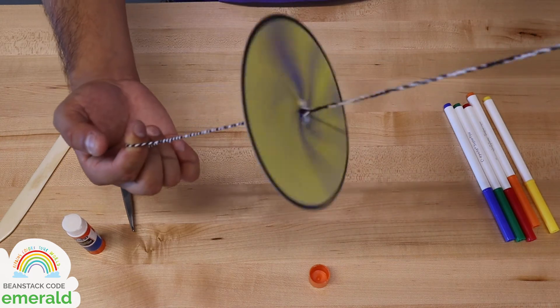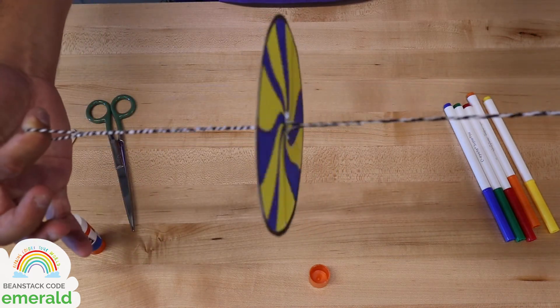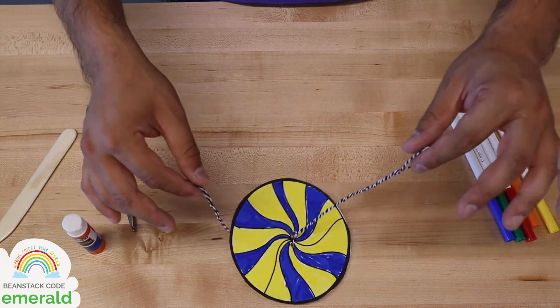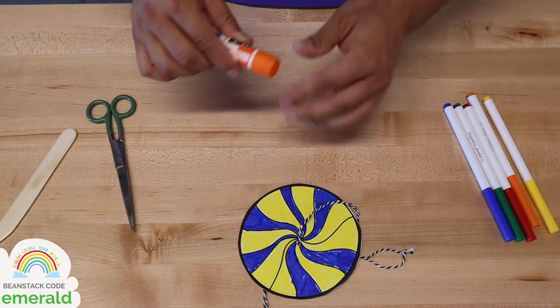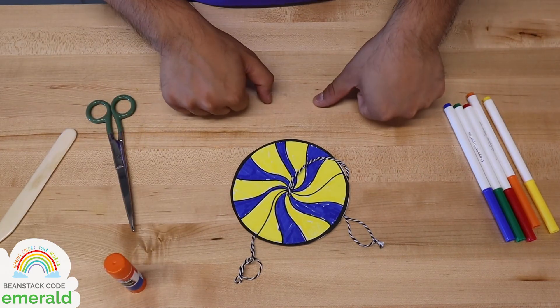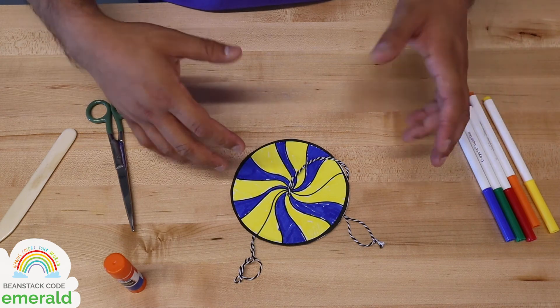You go ahead and choose any colors you like. To stop spinning it, just keep your hands apart and it'll eventually stop spinning on its own as it runs out of force. So that's how you make a whirligig — not bad, huh? You go ahead and make your whirligig and share it with us on social media. Our handle on Instagram is at LBCityLibrary. Our handle on Facebook is at Long Beach Public Library.